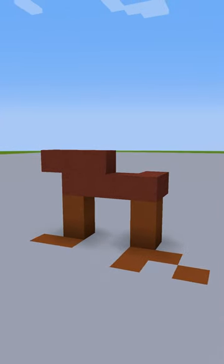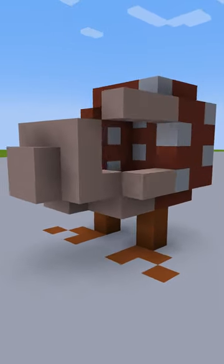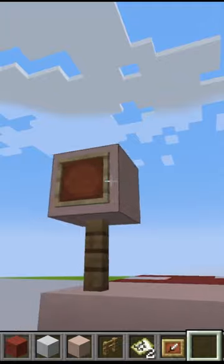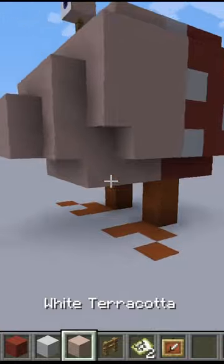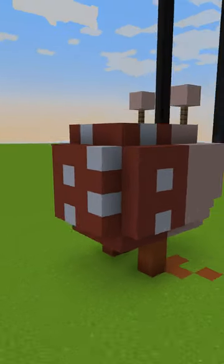First we start with the feet, which we sink into the ground so that they're flatter. Then we build the rear end and put its dots in. Then we just make a little face, and for the eyes I used a custom map — it took a few chunks to make — but you could also use eyes of ender, or even a button like I do for the nostrils. And that's how you build a better ball board.